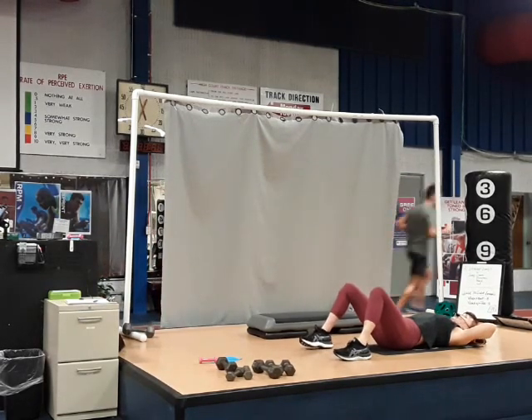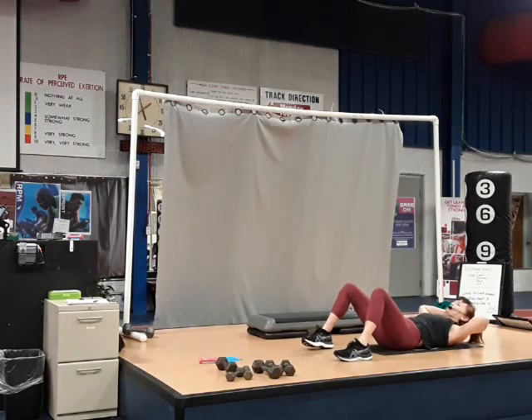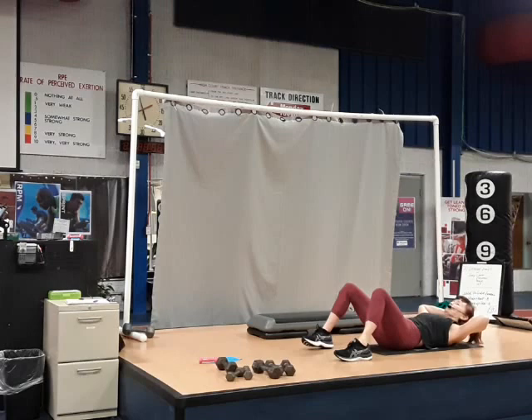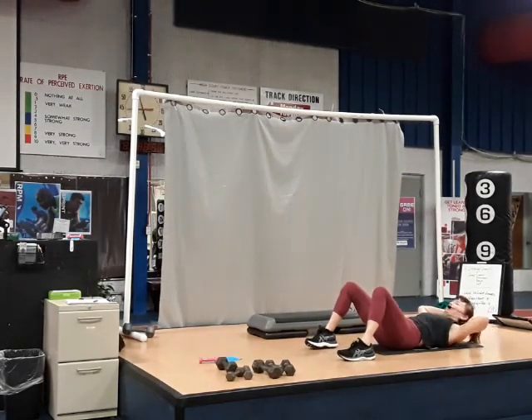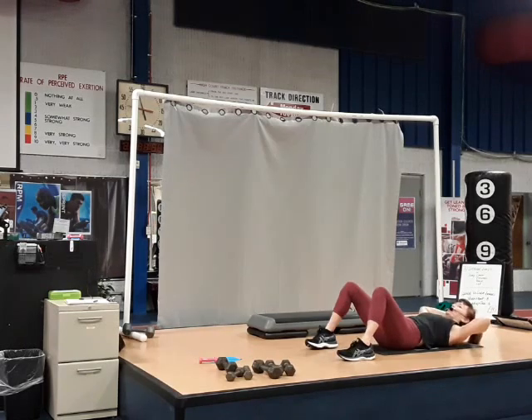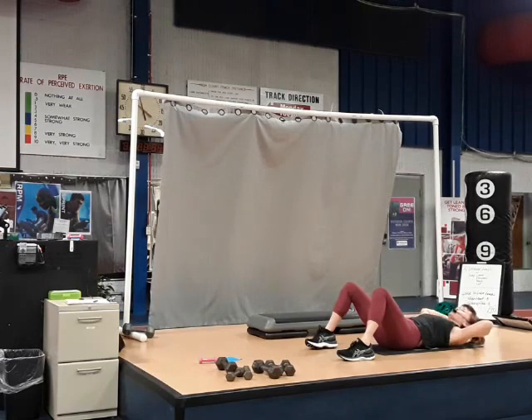Ready? Here we go. We're going to lift and lower, lift and lower. Shoulders going straight up. Start by contracting the abs and rolling up with the shoulders.